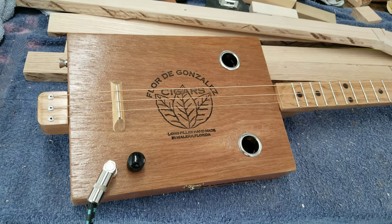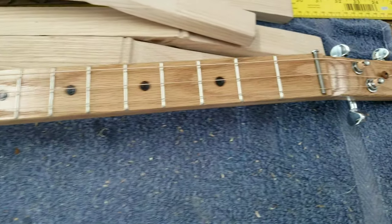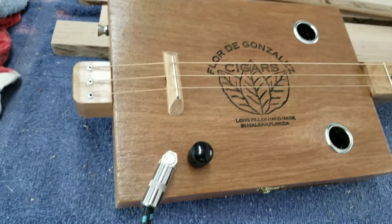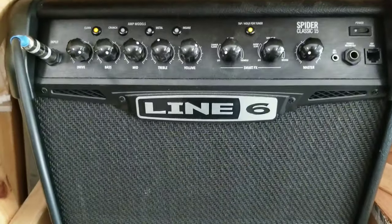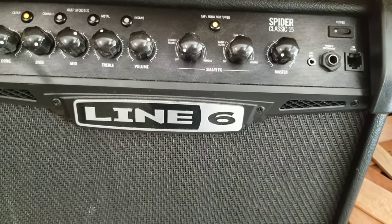I will be playing this three-string cigar box guitar today. This is build number 75. It is fretted with an oak neck, and it is an acoustic electric with a piezo pickup underneath the bridge. I will also be using this Line 6 amp right here on a clean channel with a little reverb — it's my Spider Classic 15.